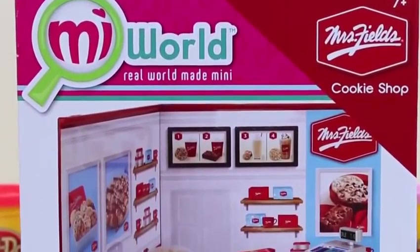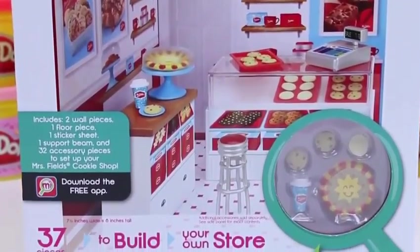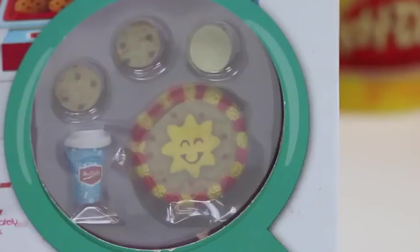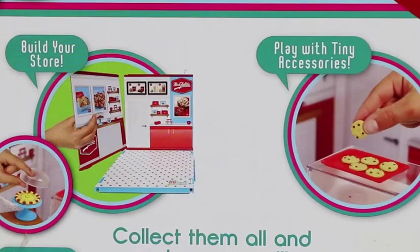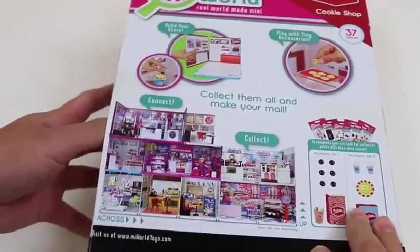Hey everyone! Awesome Disney Toys here! And today we're bringing you Me World, Mrs. Fields' Cookie Shop! With this set, we'll be able to make a mini version of the store we see in real life. Whoa, check this out — it looks so real! We could build our store, play with tiny accessories, and even connect! Maybe I should buy more of these and create my own mall — what do you guys think?